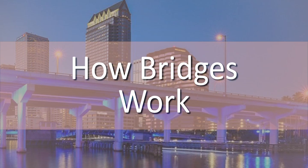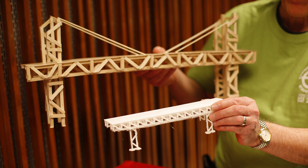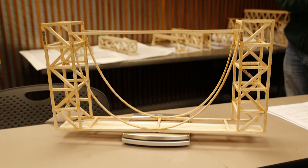Lesson 2: How Bridges Work. To better understand how to make a bridge, we need to understand how they work.